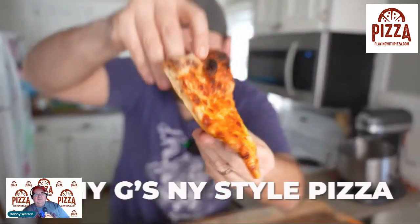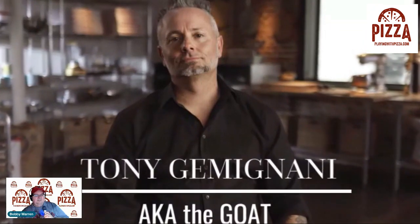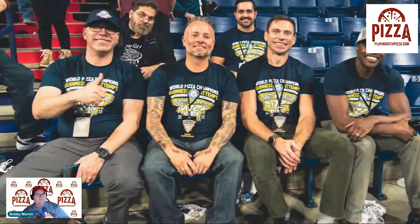Tony Gemignani just released a Masterclass on how he makes pizza, and today, before your very eyes, I'm going to make the New York-style pizza dough recipe that he does in his Masterclass. In case you're not familiar with Tony Gemignani, he is probably the most famous pizza maker of all time, and is commonly referred to as the Goat of Pizza. His video is only about four minutes, and he says he's going to break it down and condense it — serving it all up in a matter of minutes. That's awesome.